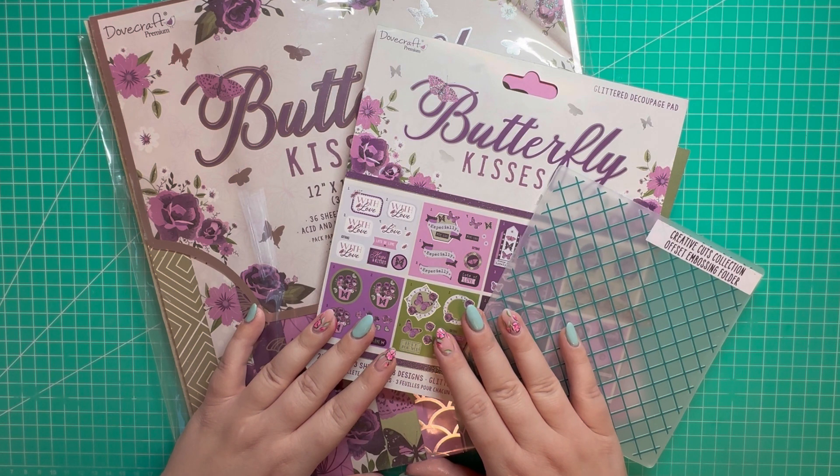In today's video we're going to be making a double gatefold card — no specialty dies are required for this. This card was inspired by my friend Simone, who has her own YouTube channel, Blonde Cards and Crafts. I'll pop a link in the description box below to her original video.